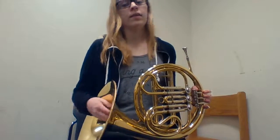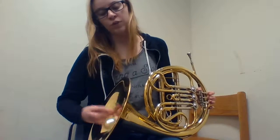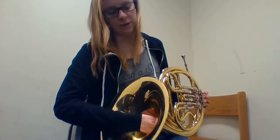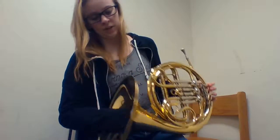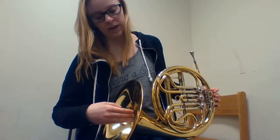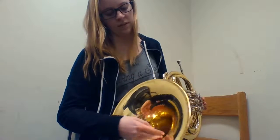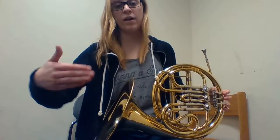Your right hand is going to go into the bell. You don't want to stick it in too far or else that can make your intonation super bad, but if you don't put it in far enough it'll also make your intonation super bad. So you want to make sure that you put it in just the right amount right about here, and you want the edge of your hand to be right around at the top, and you want the back of your hand to be resting kind of up against this part, this side of the bell — the side that is away from you.